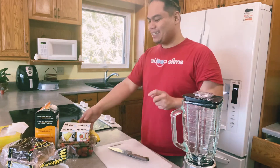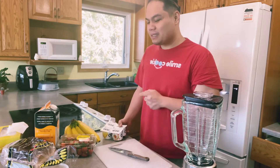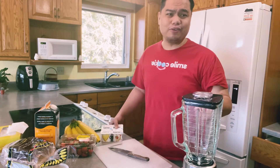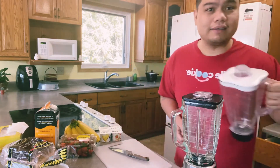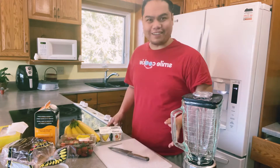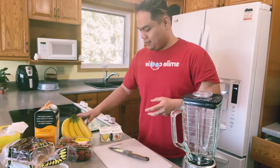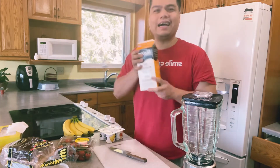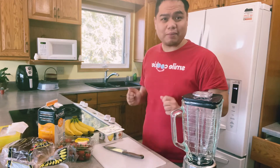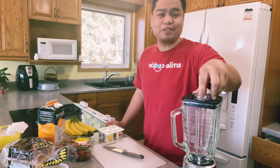So for today, we're in the kitchen — you know why we're here. We're going to make a fruit smoothie! I actually bought some of these from Buy Yourself. We have strawberry, banana, yogurt, and milk. I actually don't know how to make a smoothie — this is my first time ever making one, first time with a blender.